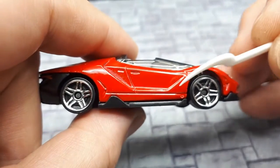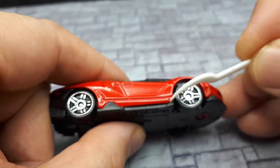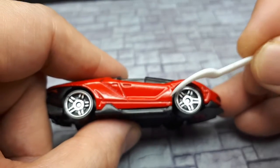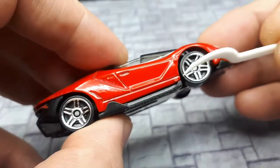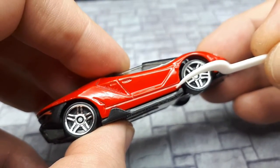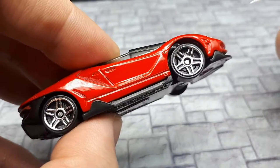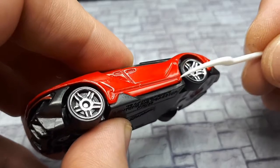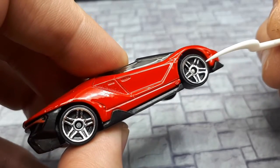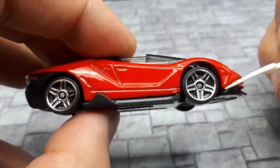Something here seems like it's part of the casting — I'm not sure why though. It's not on the other side, and it doesn't look like a tear-off of a sprue or anything. I don't see it on the picture of the real car, so I'm not sure why that would be there. It's a bit of a mystery.